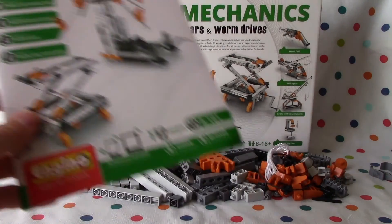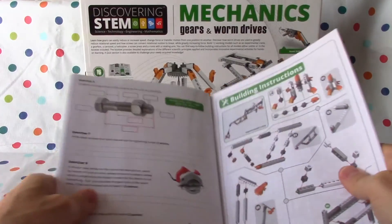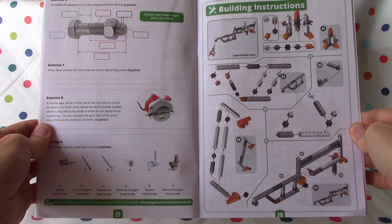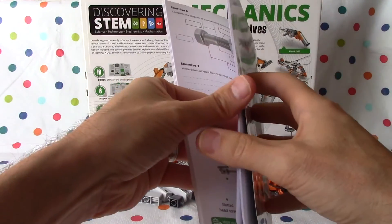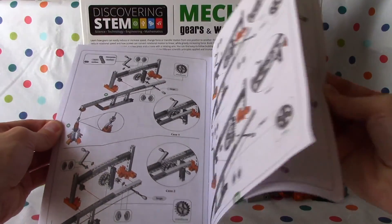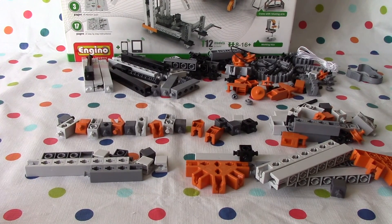We've unpacked all the packets, here's our booklet. If you want to see what's in the booklet you can go back to our first video last time and see what's all in there. So we're going to start the building instructions. This is for the experimental crane, so let's do it. It's page 28, page 29 and page 30. So we'll see how we get going — hopefully we can do this in one go.